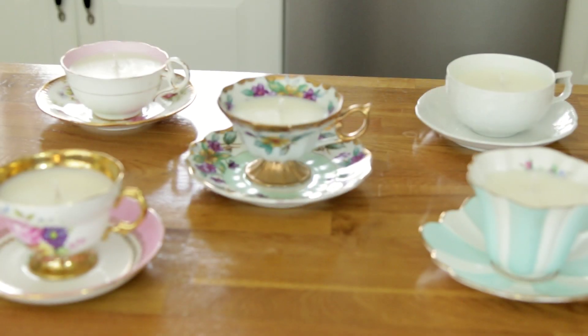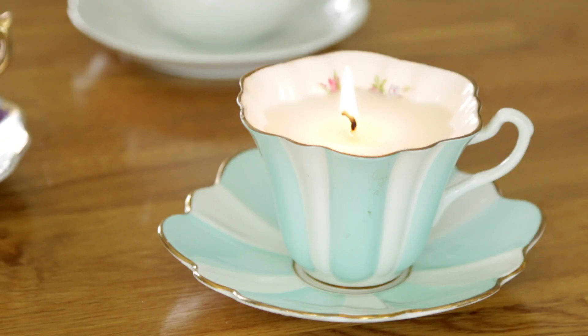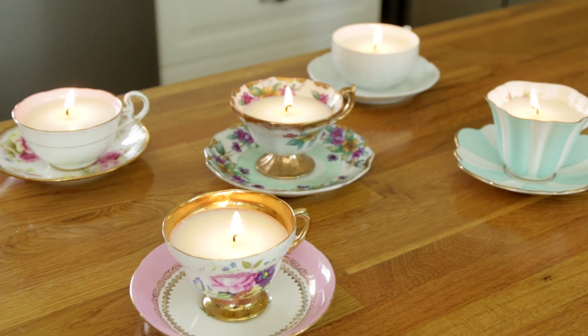Once your candles have cooled, trim the wicks to a fourth of an inch in height and you're done. Make sure you get help and be really careful when making these candles because it's slightly dangerous but worth it.